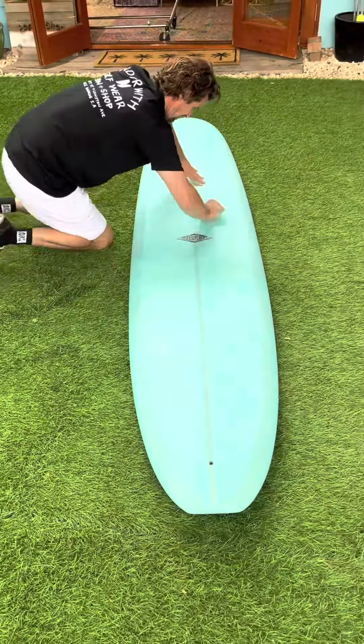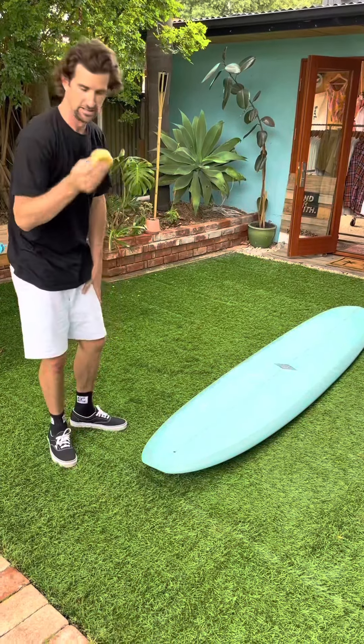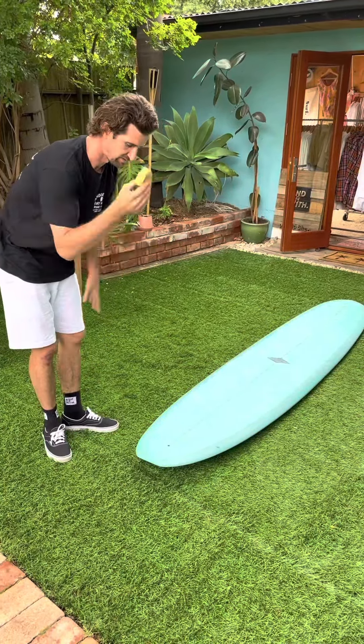Now that we've done these circles, you can start to see a nice wax layer building up. So now you could just do some horizontal strokes and then some vertical. We've probably used about half a block of wax, which is the normal amount to use. We've now got a nice base coat down on the surfboard.